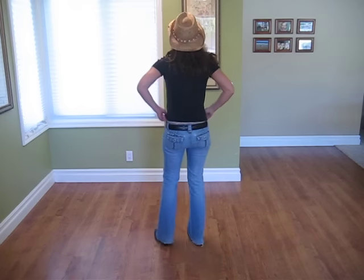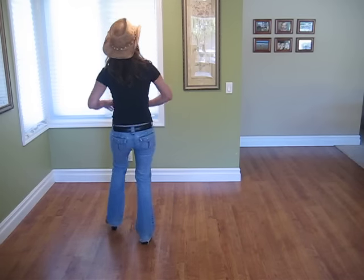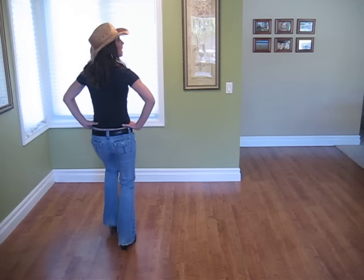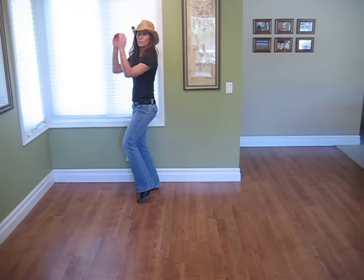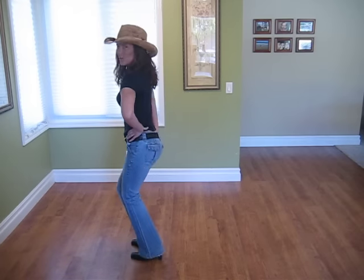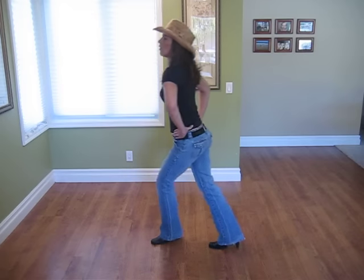I'm going to do it one more time through with you without the music, and then one more time with it. Here we go. Grapevine: five, six, seven, eight. One, two, three, kick it out. Heel left, heel right, and twist: two, three, center. Stomp, stomp, kick, kick, ball change, stomp, kick, kick. Bring it forward, hook, hitch, back, hitch, forward, step, stomp. Grapevine to the right, grapevine to the left, heel out, heel out, and twist: two, three, four. Stomp, stomp, kick, kick, ball change, stomp, kick, kick. Bring it forward, hook, hitch it back, hitch it back, forward.